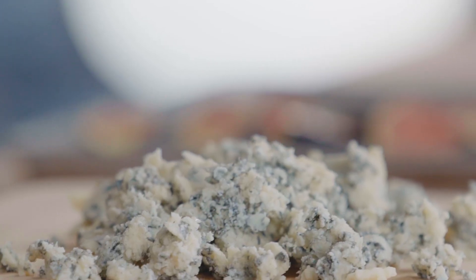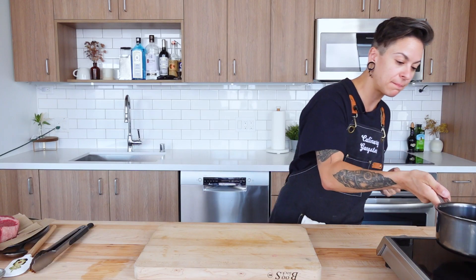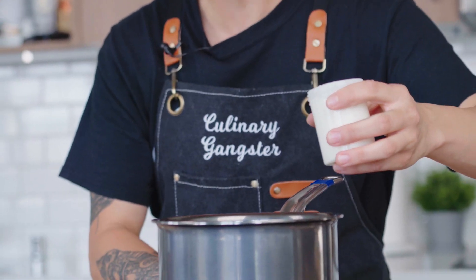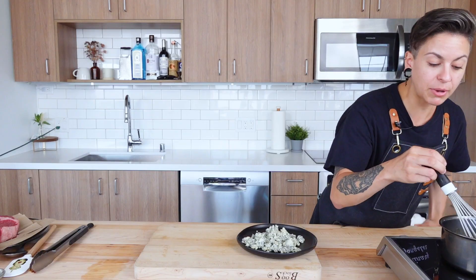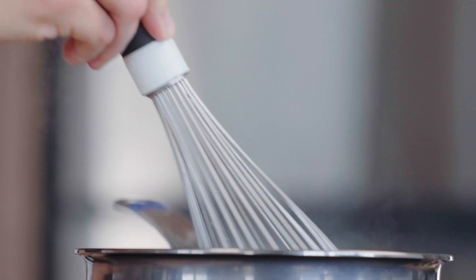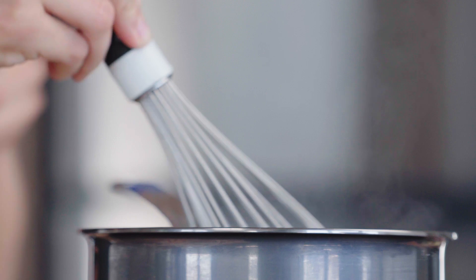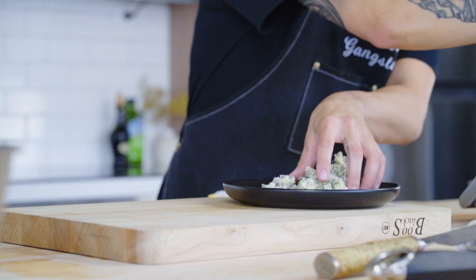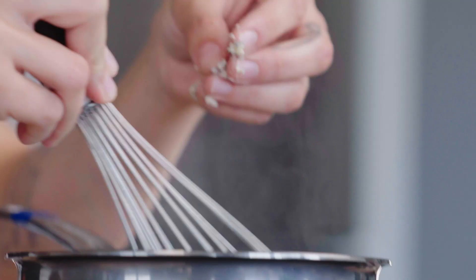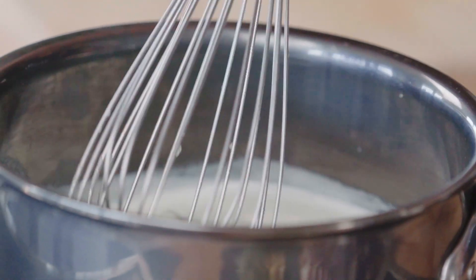Now we're doing blue cheese sauce. Grab yourself a little pot, pop that on your stove. We're going to heat up our cream first, then whisk in our cheese — you don't need to be super hot for this, we don't need to scald the cream. My cream is already starting to kind of simmer — that is great news. Start whisking in a little of that blue cheese. It's going to melt down and start to smell super delicious. Getting nice and melted into this cream.